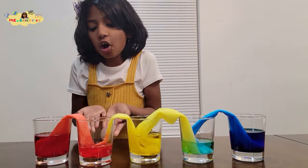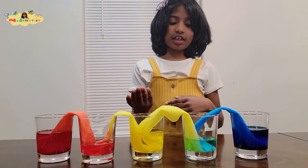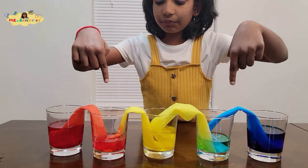The red and yellow made an orange type of color in this one, and the yellow and blue made a green type of color in this one. Pour your water into these cups — these cups are for the water too.